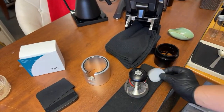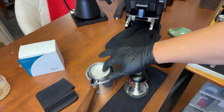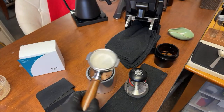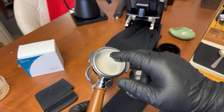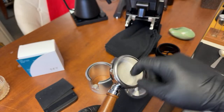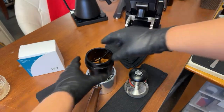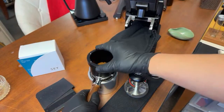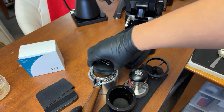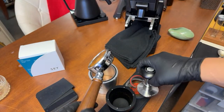Let's do some quick prep. I like to use the paper, so I'm going to add some paper and put some water there. I know it's a lot of steps, but it's just for fun — you don't need it. I'm just gonna do a quick distribution and give it a quick tamp. That's it.